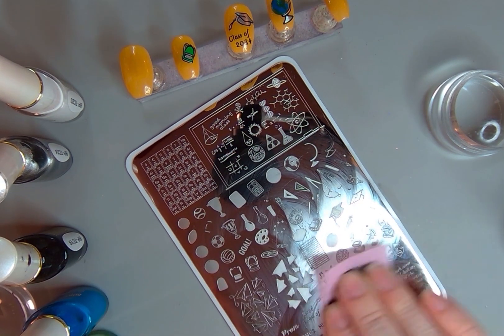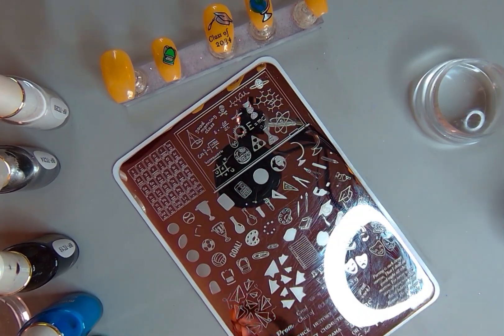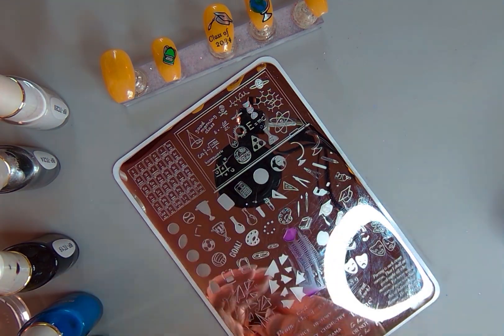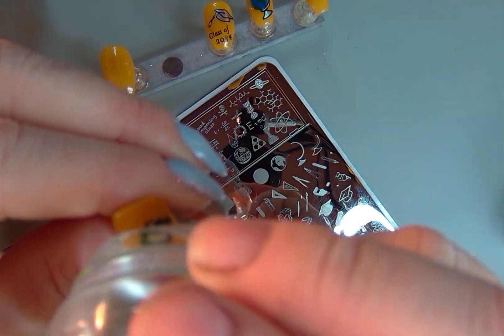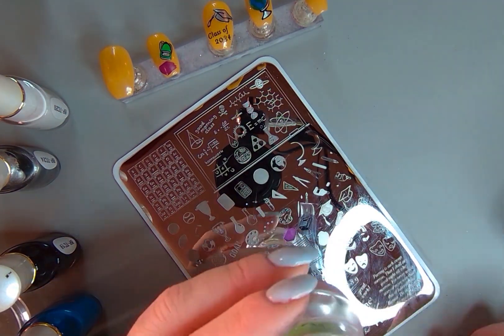I did mess up with the purple for the book, so I cleaned off my plate and tried again with the purple — and that one was much better. So I'm going to put the books down and then go in with that black outline.